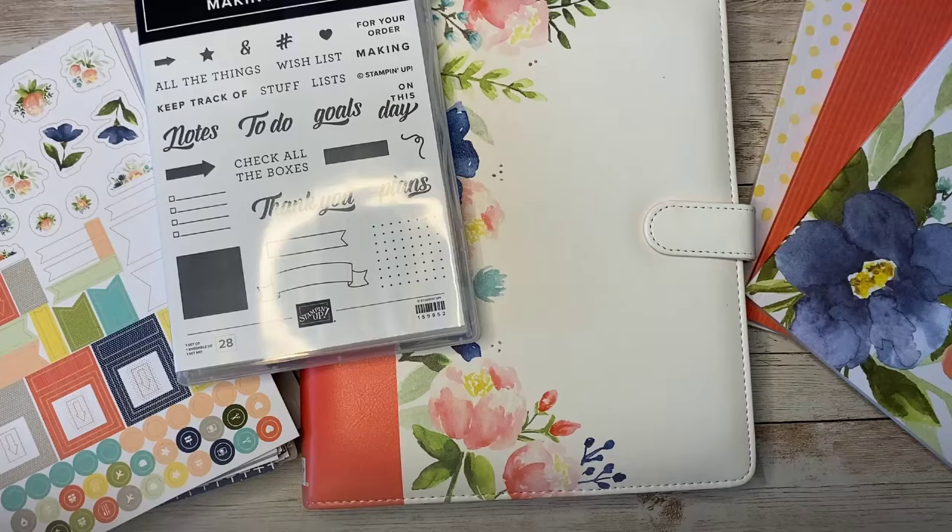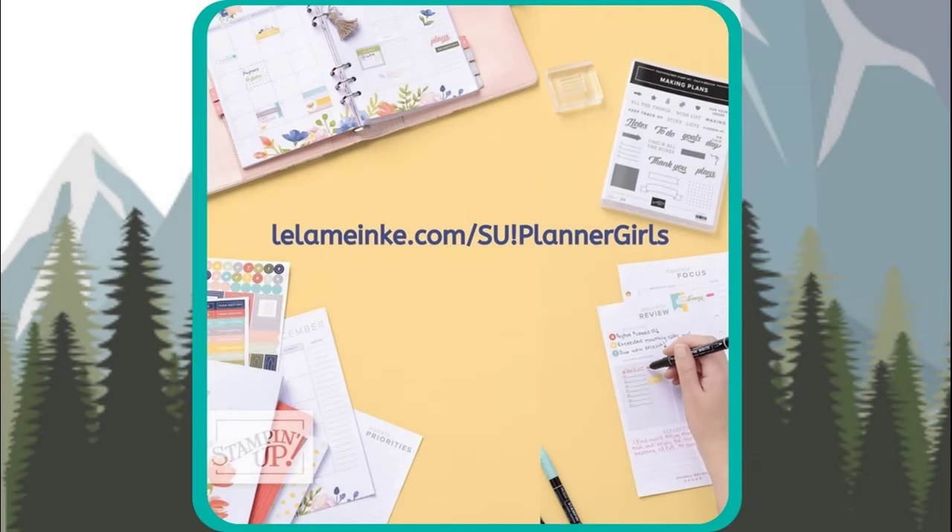I hope you enjoyed the walkthrough, and I promised I would show you how to set up your planner. This is only one of the possibilities — once you start using your planner you'll probably develop your own preferences, but if you're brand new to planner life, this will help you get started. I got a lot of this information, including the planner setup tips, from a Facebook group called SU Planner Girls, created by Leila Menke. She has created some terrific resources to help you use your planner, and the group itself is a wonderful community where people share tips, photos, ideas, and suggestions all focused around the use of this planner.